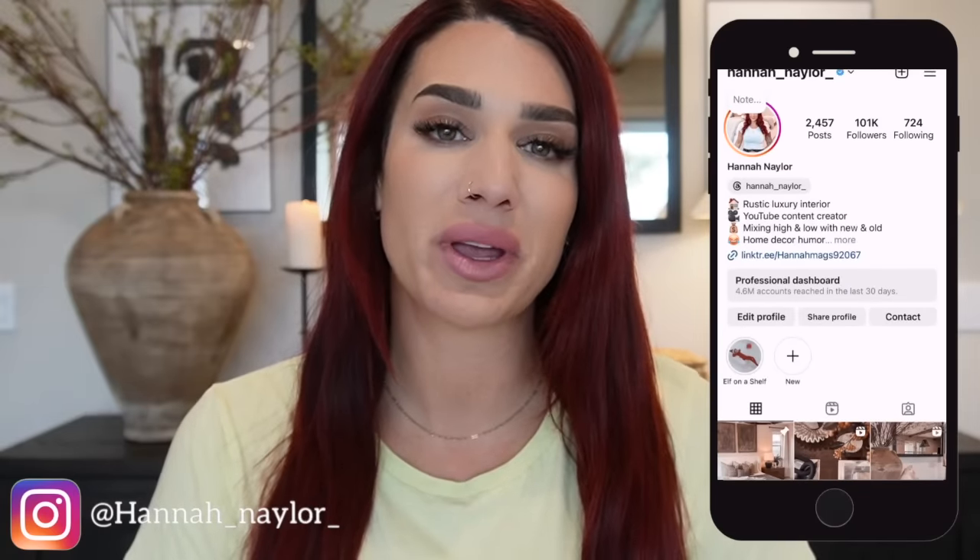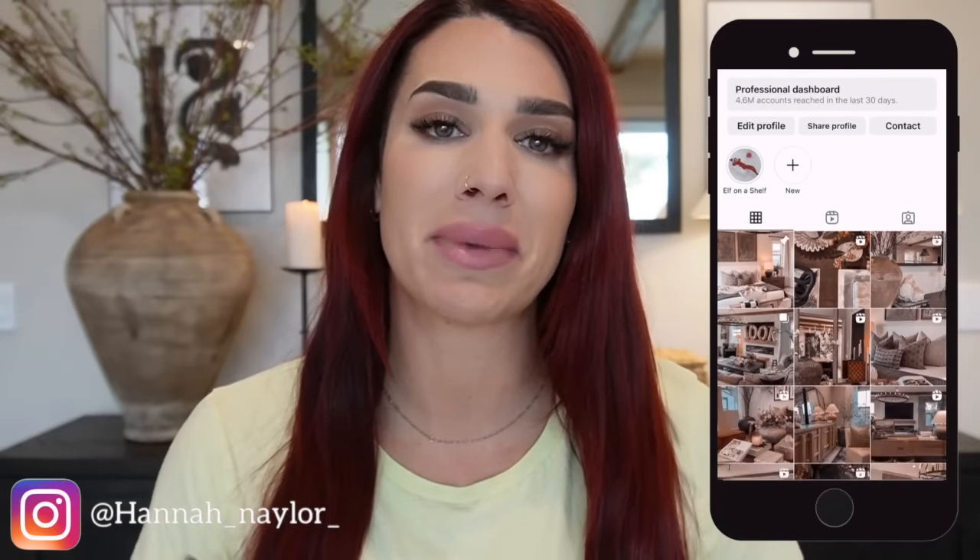If you have not caught part one of my spring decorate with me, I will make sure to link it here in the cards for you guys. That video touches on my living room space, my sofa back table, the sideboard behind me as well as my entryway. In today's video we go straight into my kitchen, decorating my kitchen countertops, my kitchen island, giving it a very quick and simple refresh, and then the second portion of today's video I actually share with you guys a new bread recipe.